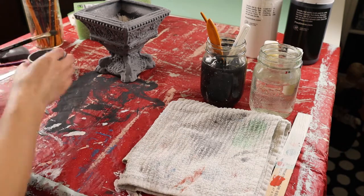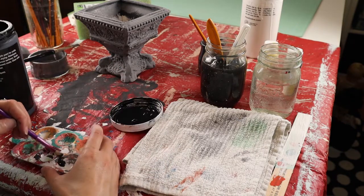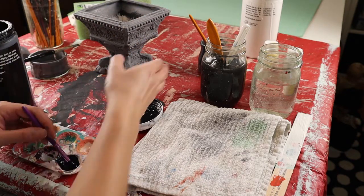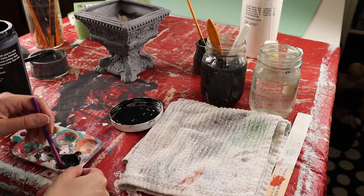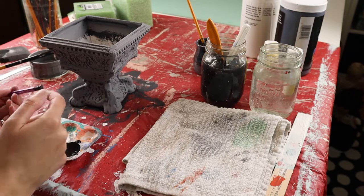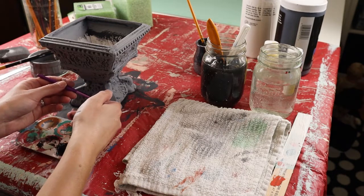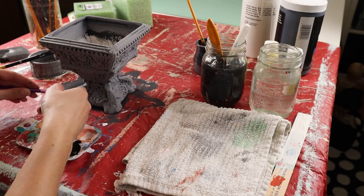Over the top of that I am going to splatter a few little black dots. You can mix a little bit of water in your paint and add a little bit of dark gray in there too. If you have a toothbrush or any kind of hard bristle brush, you can get some watered-down paint and just splatter little dots — but really subtle, so that you don't have chunks of solid gray. You want to give it that kind of cement look.